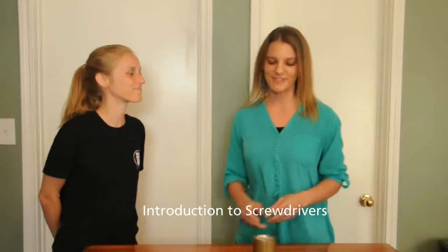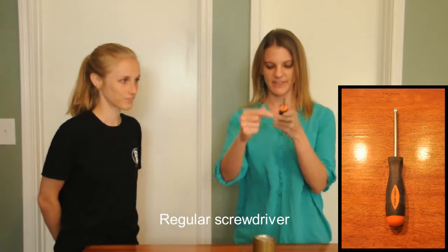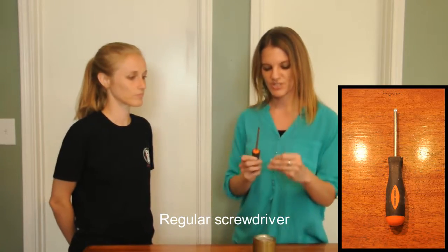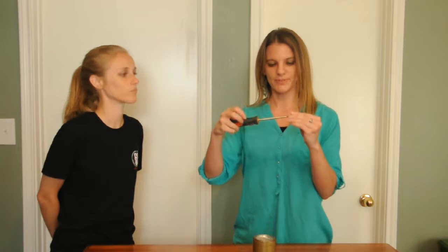Next we're going to be introducing screwdrivers. We're going to start off with the most basic: the regular screwdriver. It has a straight tip that engages with a straight groove. You'll see screws that have a straight groove across the top, and the tip goes right into that slot, then you rotate it to turn the screw.